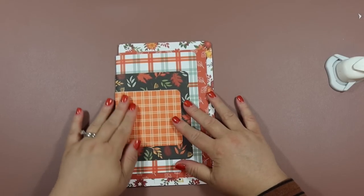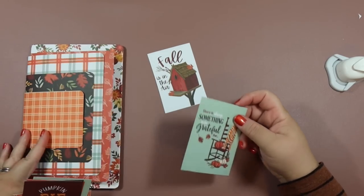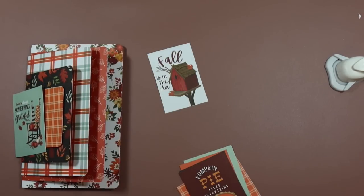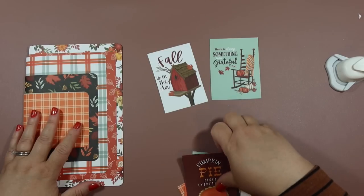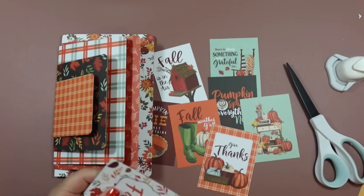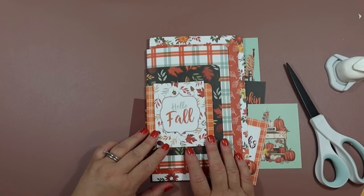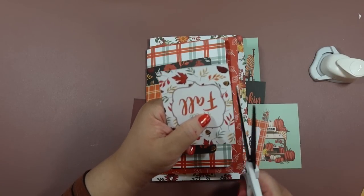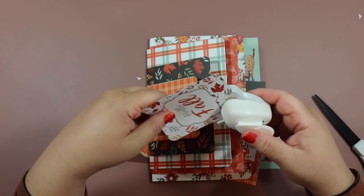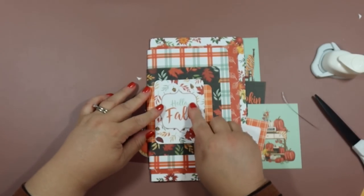Now we're ready to decorate. First I'm going to look through the cut-aparts from the collection — I've already cut them out — and add one to the front as a cover element like I did on the other album. I want to choose a really cute one. This collection has so many cute elements. I love how that one looks — it really brightens up the front cover. I'll trim it up and round the corners, and that's going on the front cover.